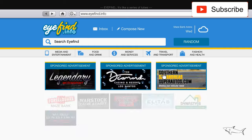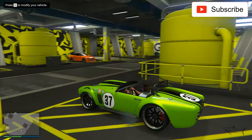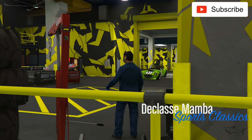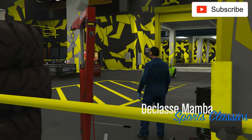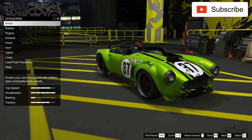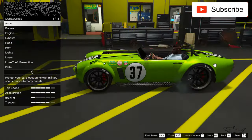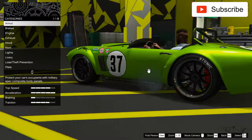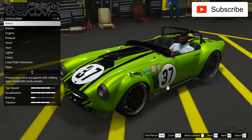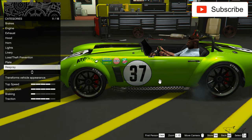I already have one on my channel — I'll show you now. This is my previous customization. It's like a lime green or something like that. I really like this design, but it's time to move on and try to make it look something different.